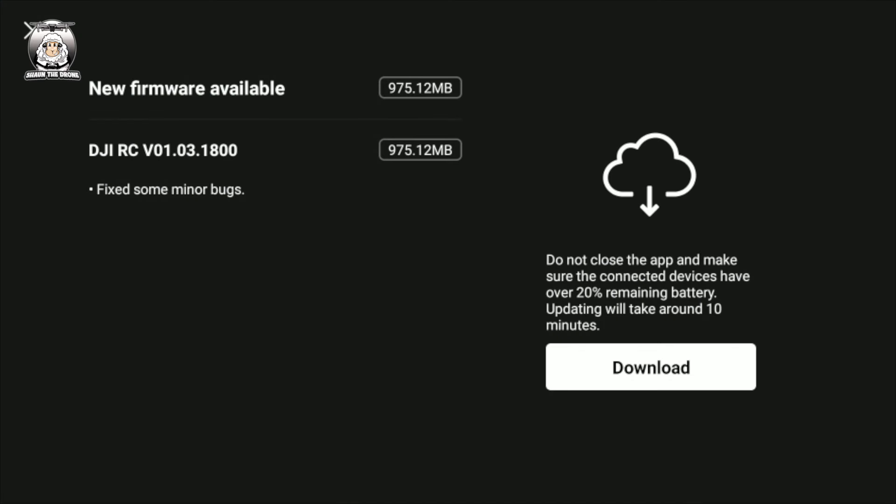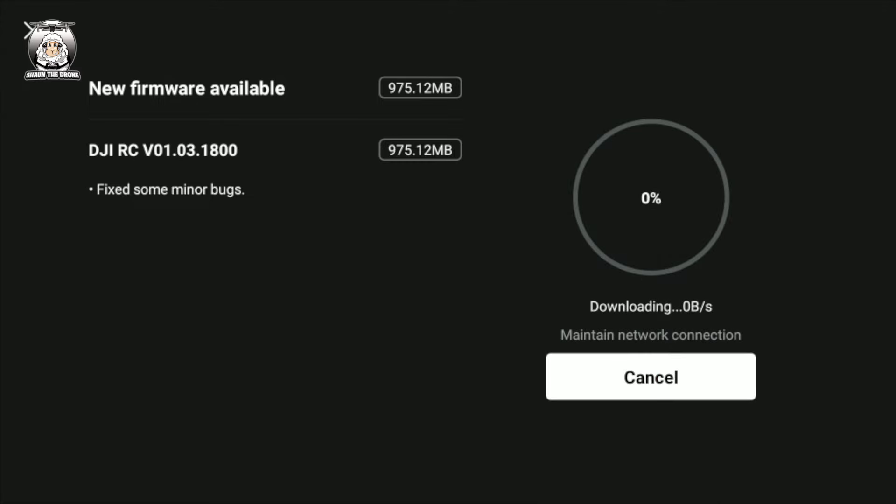So there you go. The DJI RC V01.03.1800, and it just says to fix some minor bugs. I like the way they say minor. Anyway, all you do guys is just tap the download.